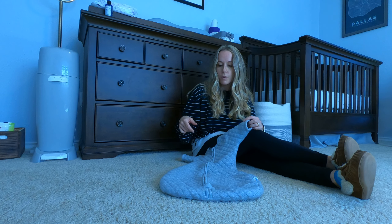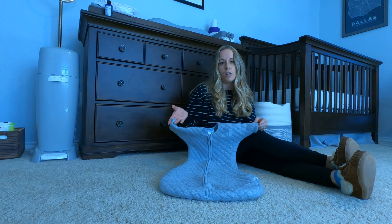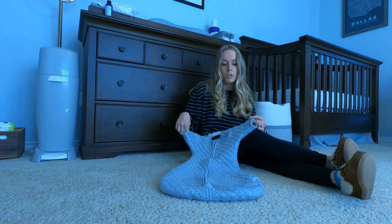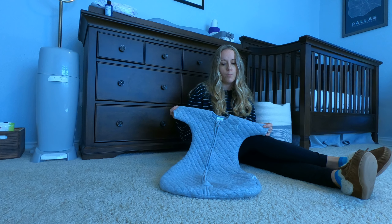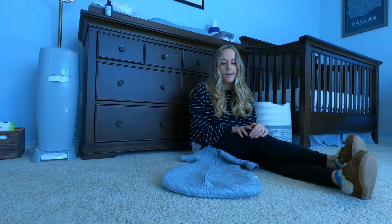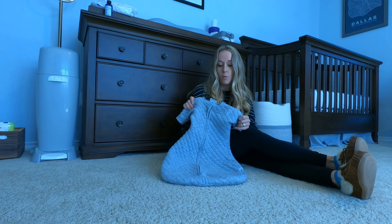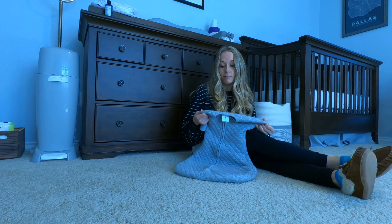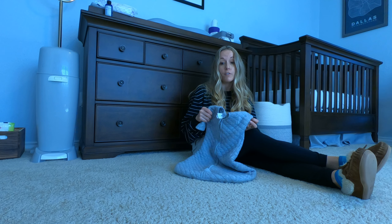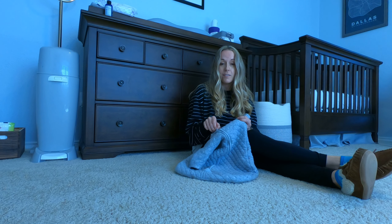They do offer some other ones that have teething soothers on the arms, so if your child is teething that might be something to look into. But if you're looking for a great quality sleep sack that's not going to provide a crutch such as a weighted top or some of the other things out there, I highly, highly recommend this. Money well spent — it washes well and I really like it. I wanted to share my review because, like I said when reviewing the other one, I wish there had been a video.